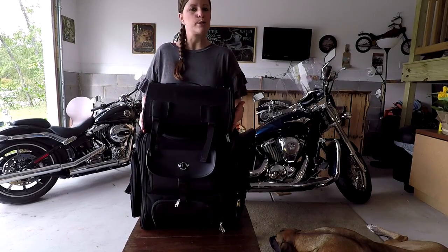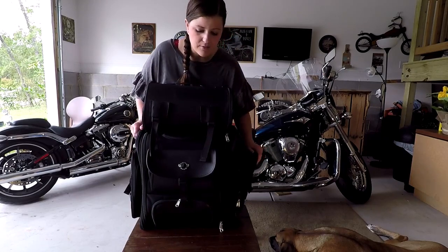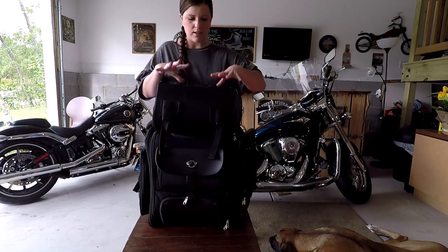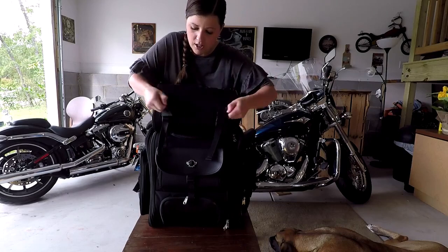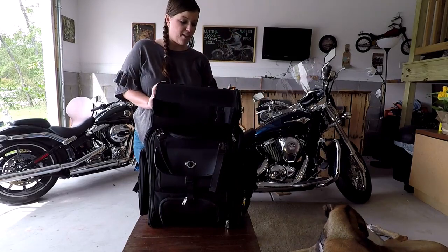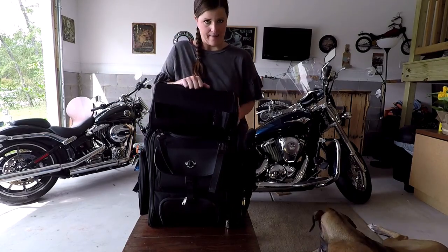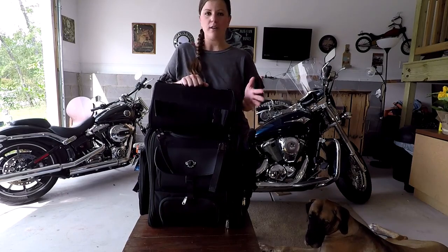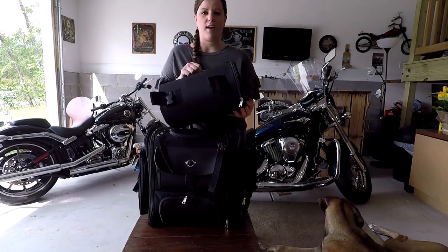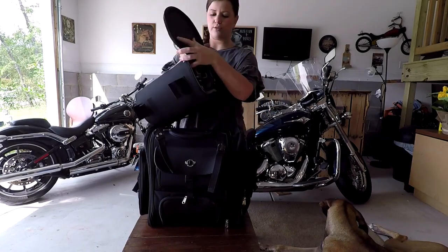There are a lot of different compartments, a lot of features about the bag. I have this side expanded to show you how big the bag can actually be if you need it to be, and this side is still zipped up so you can see the difference. First, this bag on top — super easy to detach. This is the same on the back side as well. Velcro and just clips. People use these for different things; it's nice to be able to detach just this one bag if you need. This thing's huge — it fits my shoes in there with no problem.